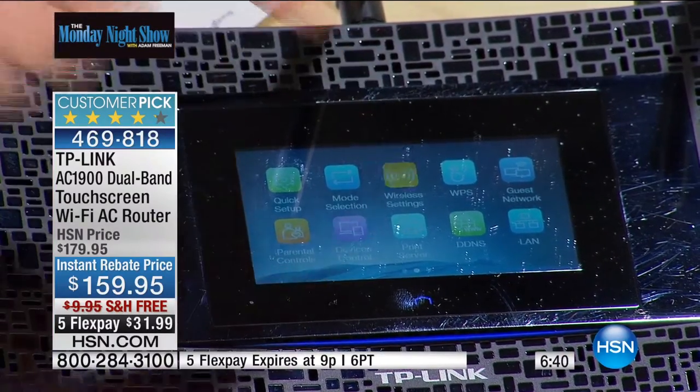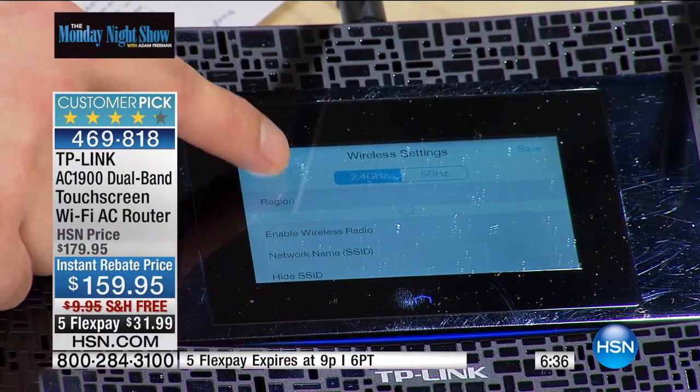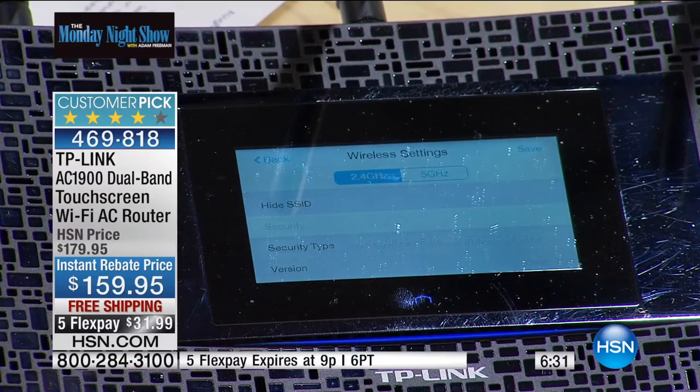It also has Quality of Service, where you can set priorities — like your laptop gets the highest priority and guests get lower priority. You can customize that. They have parental controls built in as well. It makes it truly easy to access. And sometimes you're trying to find your password and you've forgotten it — here it shows you exactly what it is, so you don't have to go back to the computer.